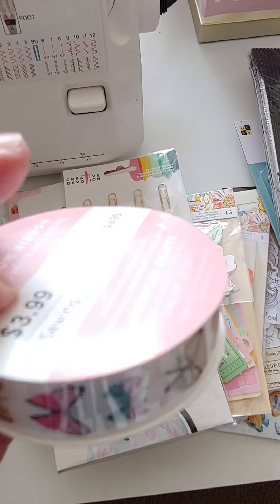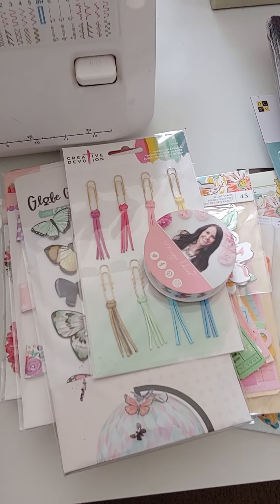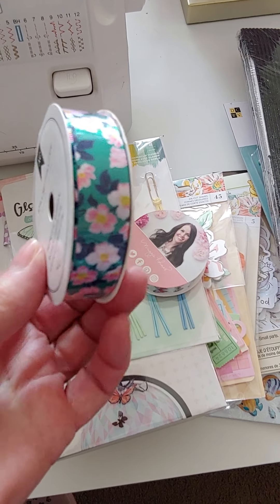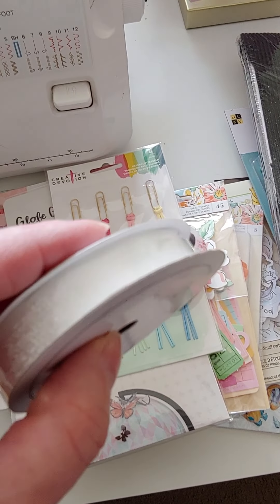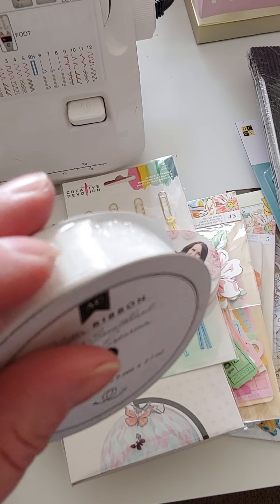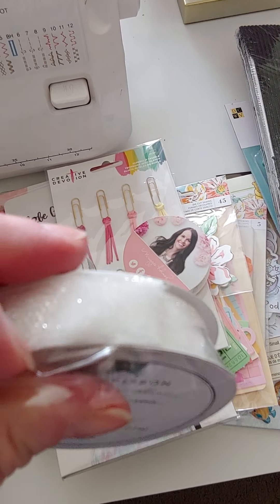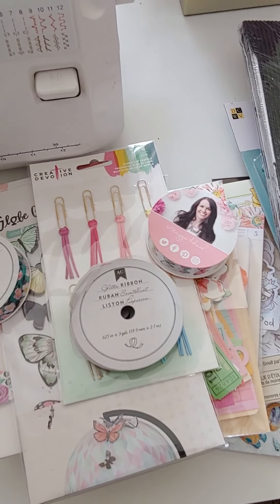It's the Maggie Butterfly — these are a dollar. And there's this one, I'm not sure who it's by but it looks Maggie to me, so that's a dollar. And look at this gorgeous white glittery, velvety ribbon — really pretty. This one's a dollar. So there are all those ribbons.